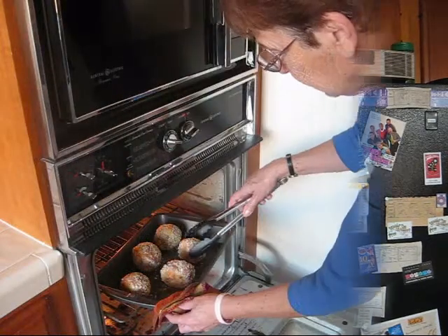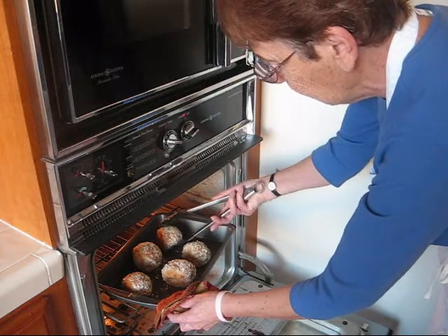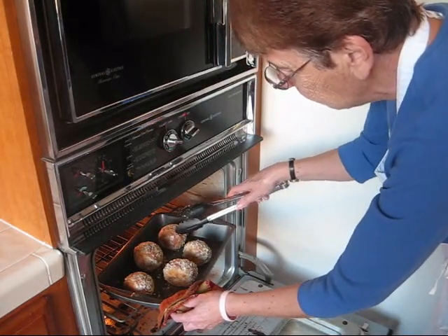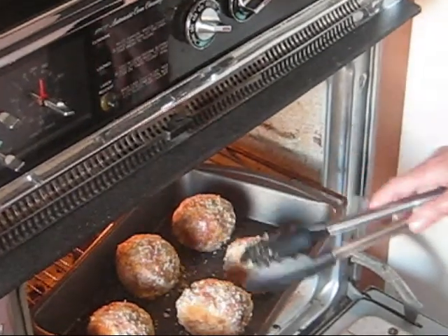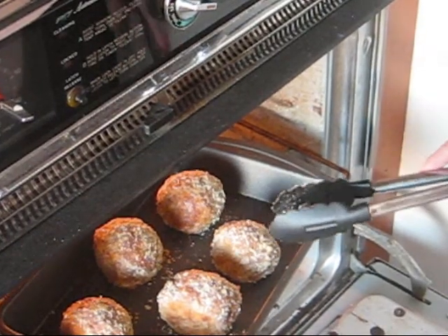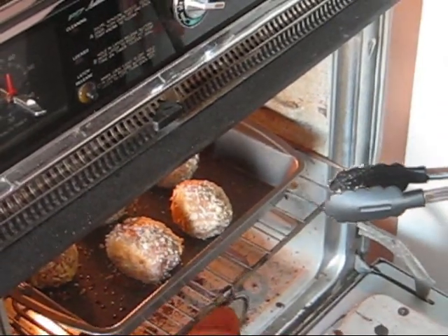It's time to check the oven for the first time. I'm going to turn them — they're inclined to get much browner on the bottom, so I'm turning them so they can evenly brown all the way around. This must be a very good quality sausage because we're not getting too much grease out of this — the pan is fairly dry. You can see how nice and brown on the bottom. I've turned each one, so back in for another eight minutes.